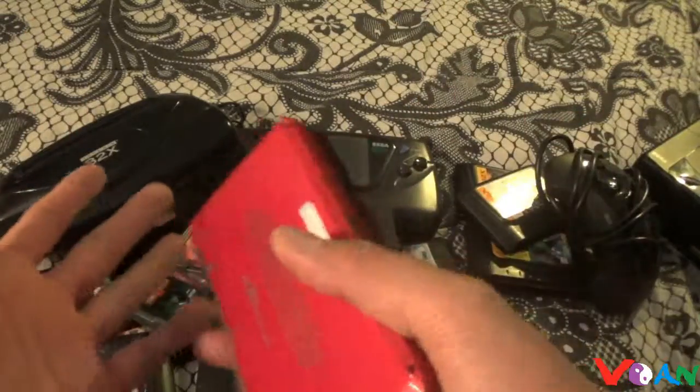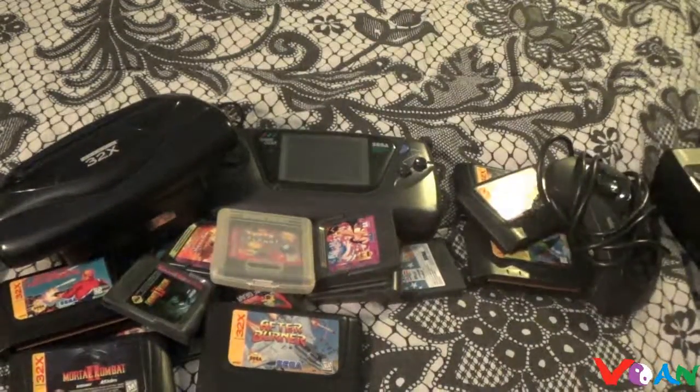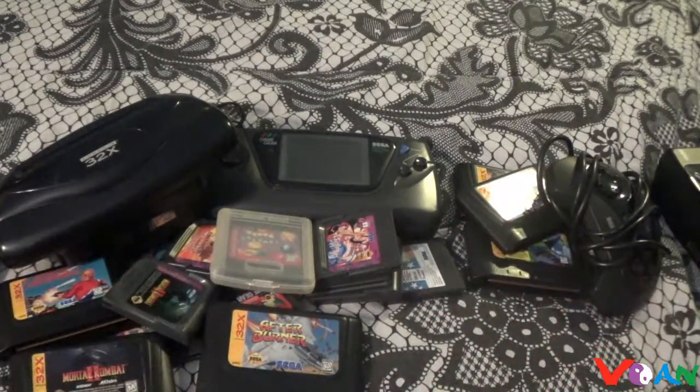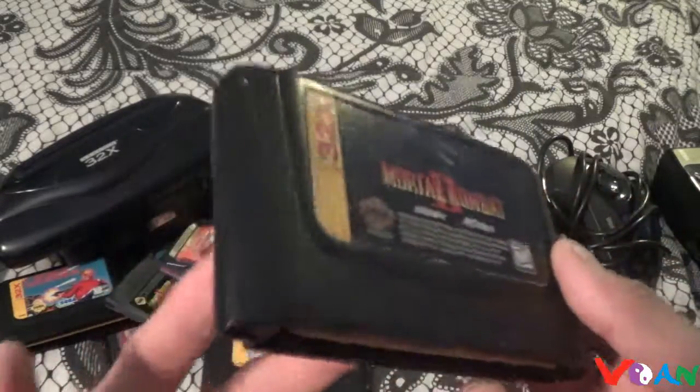So to recap: you've got the 32X, you've got the SEGA Saturn, you've got the Game Gear, and you've got the 3D Sonic games we're going to talk about. February — I dedicate it to SEGA. Everything about SEGA will be discussed in February. It's not going to be any of that cheap knock-off stuff. Everything in February, exclusively, will be dedicated to SEGA. Really, really nice stuff.